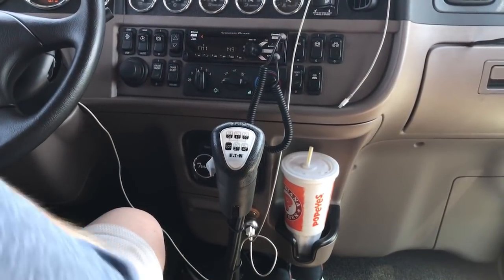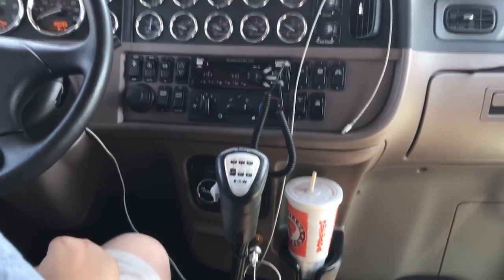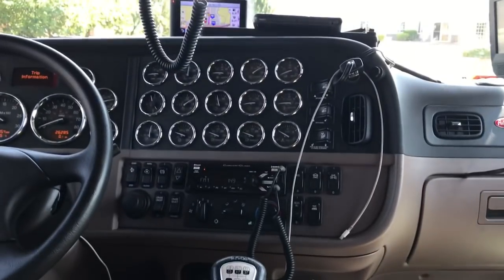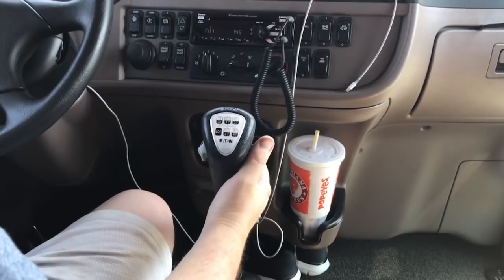YouTube, what's happening! The little bro is going to shoot this video for me, so I'm going to talk loud and hope you guys can hear me. What we're going to do today is how to shift an 18 speed.